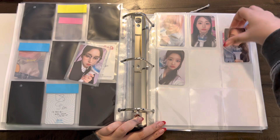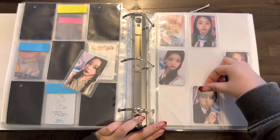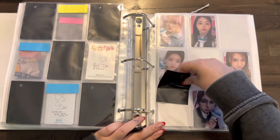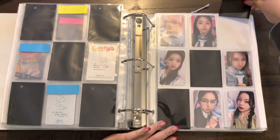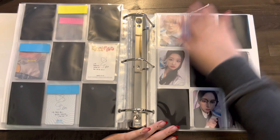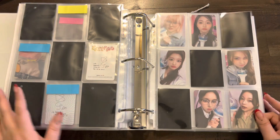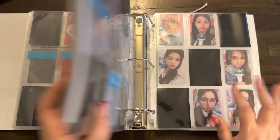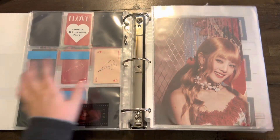I think I'll do the six-pocket pattern like this — sometimes I don't like the way the 2-2-2 looks. There we go. Oh, gorgeous! That is it for girl groups. The rest of everything I have is for BTS, which is a lot.